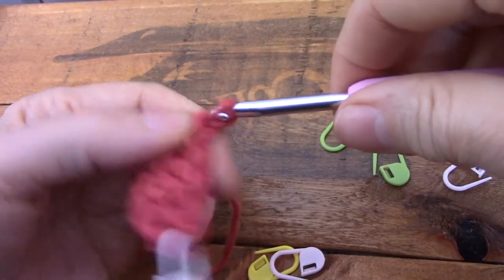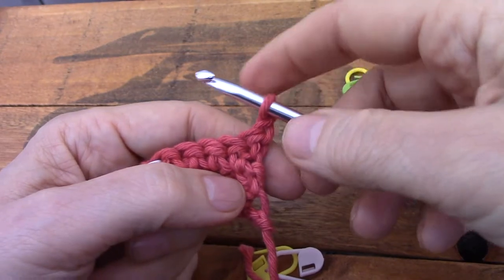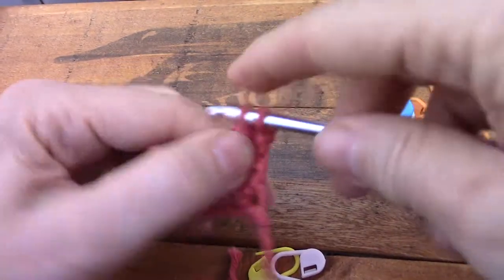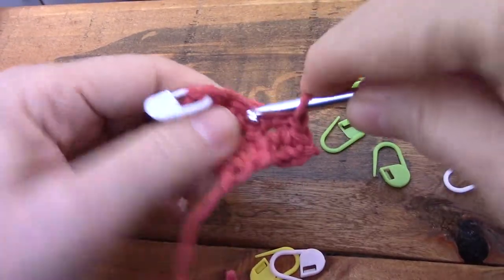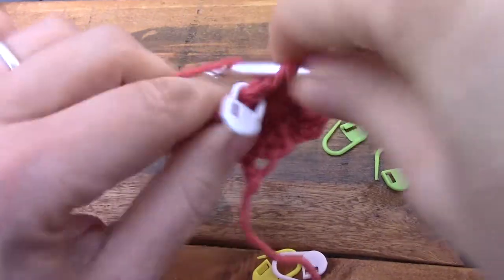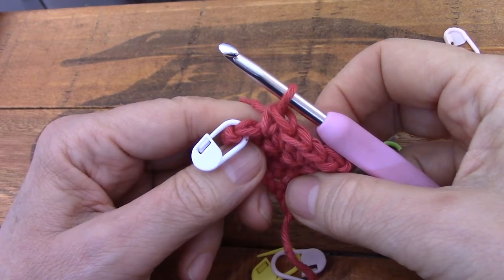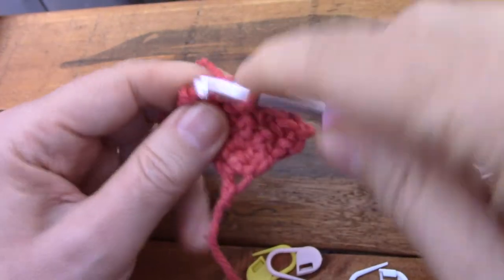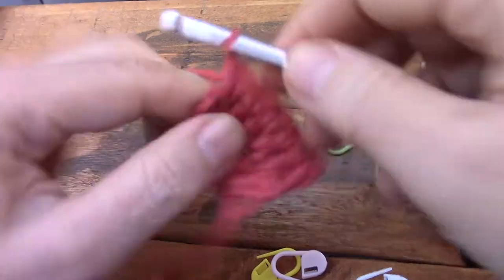Again I chain one to turn and that chain doesn't count for anything — it sits here on the side, I couldn't be bothered with it. Now here's the first stitch — go into the first stitch, single crochet. Two, three, four. Now look at the difference. There's a whole V. You don't have to look for it. It doesn't look like some little loop that fell out somewhere. It's a proper V that you can work under. It makes the world of difference.